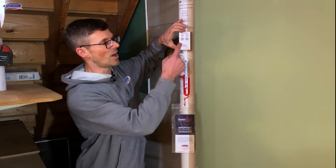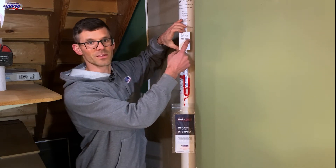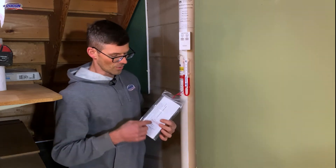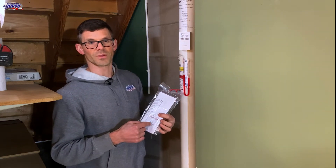These four different lights each mean something different, and that's written on the side of the alarm. It's also in the owner's manual for the alarm in the system packet.